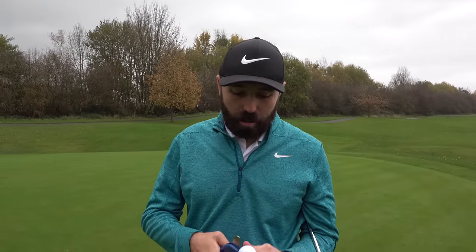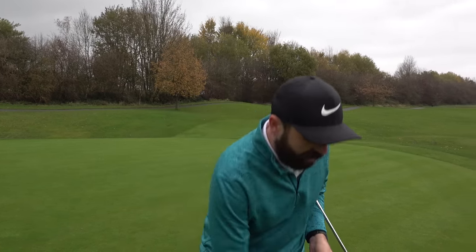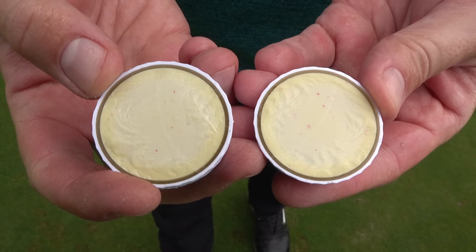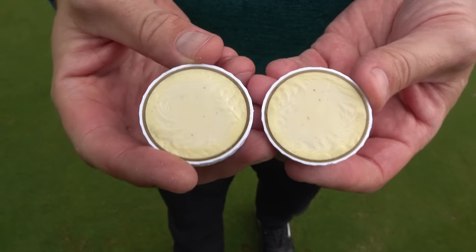Before we get to that, let's chop it in half. They did bring out a version with a urethane cover but sacked it off in favour of this version, which is not urethane — and I think that's actually helped with the durability. It's apparently three-piece construction, and cutting it in half we can see exactly that: the outer cover, the inner mantle, and the main mantle. Everything looks in order and nicely symmetrical.